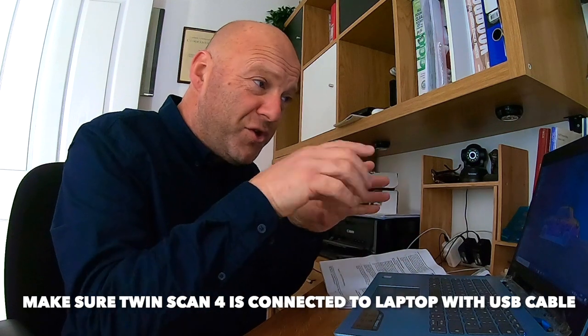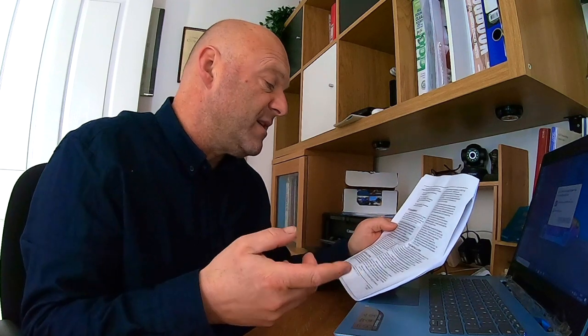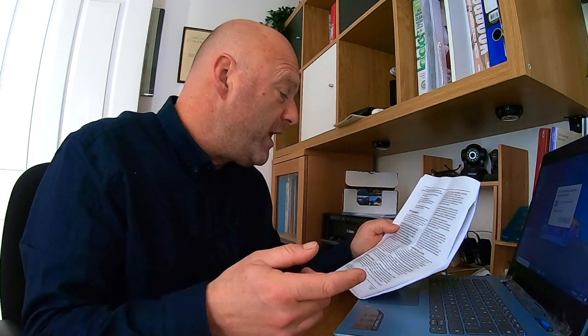Apologies because the screen record function on this PC isn't working, but the instructions are very clear and simple to follow. It will tell you what the PC requirements are — they recommend a Pentium processor with Super VGA display, 1024 by 768 pixel resolution, running Windows XP, Vista, 7, 8, or 10. If you've got that, you're golden.